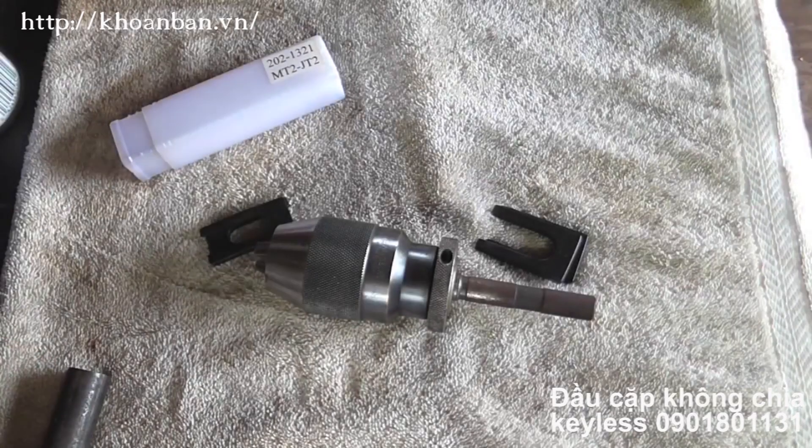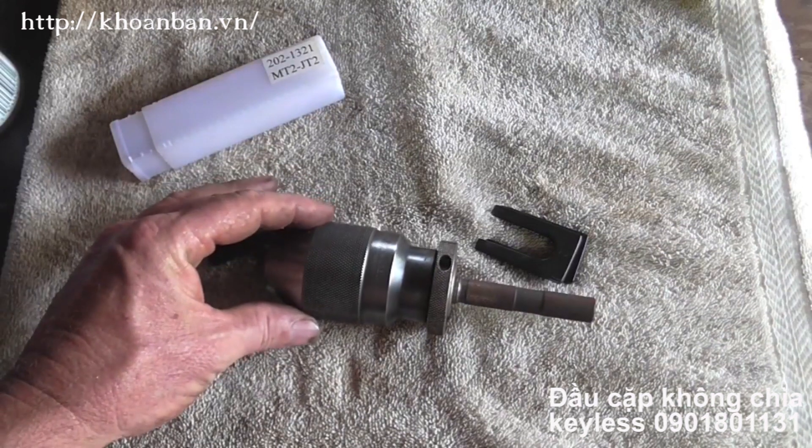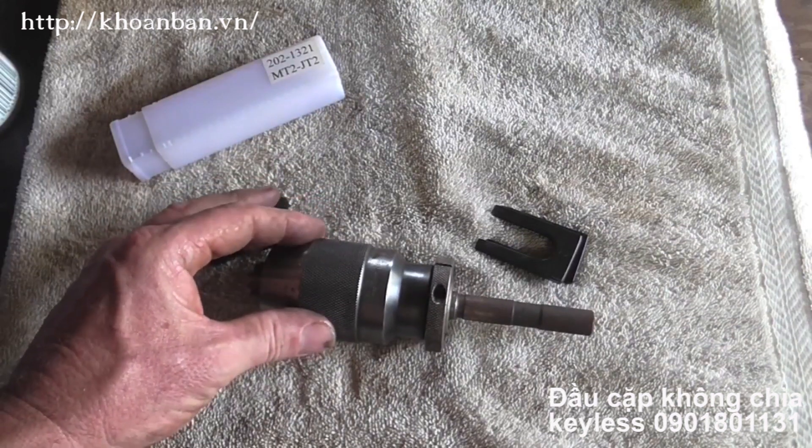Hey everybody, welcome to another episode of Making Something From Nothing. Today's going to be a project video, no thrills, no editing, no annotations on the screen. I have a project and I might need y'all's help, I'm not sure.